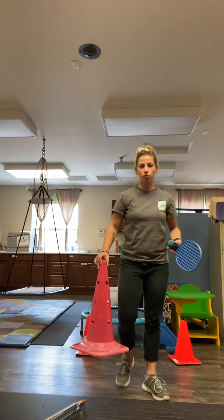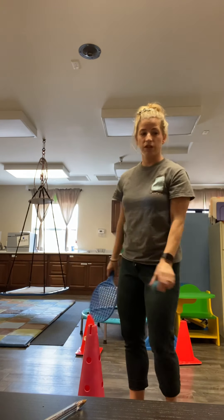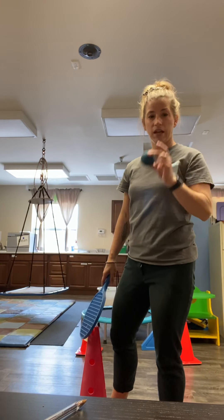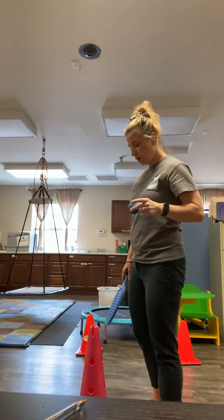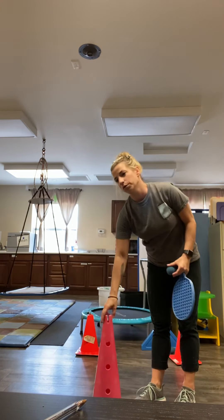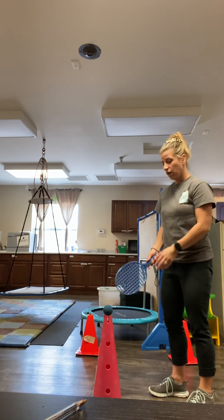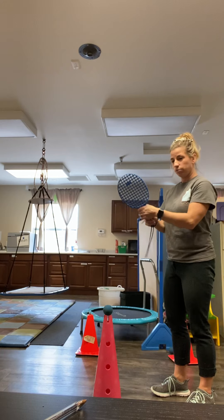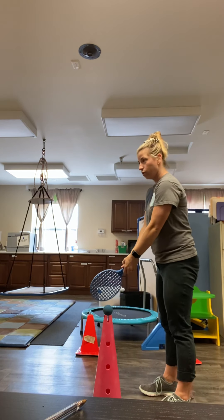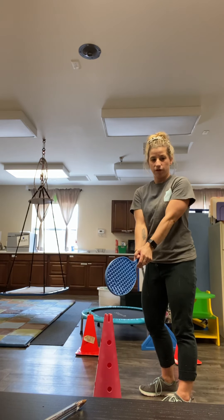All right, friends, welcome back. Our next activity is going to be tennis. You'll need a tennis ball and a cone. Place the tennis ball on the cone, put the paddle in hand, rotate backwards, release forward, and hit off the cone.